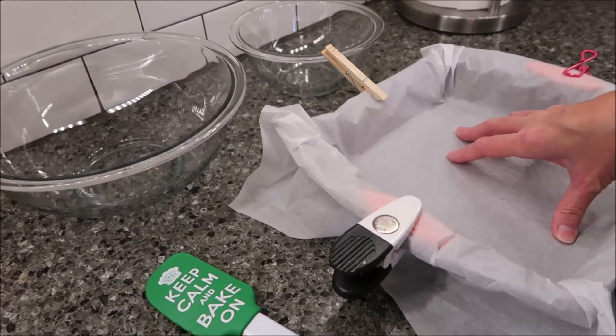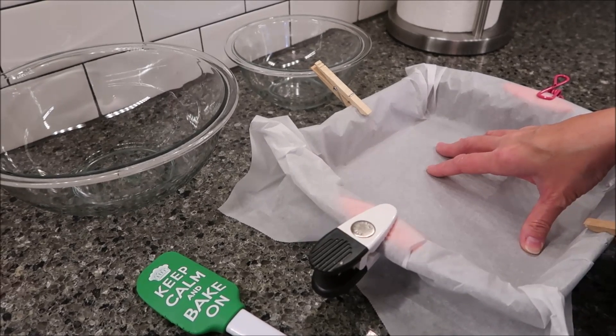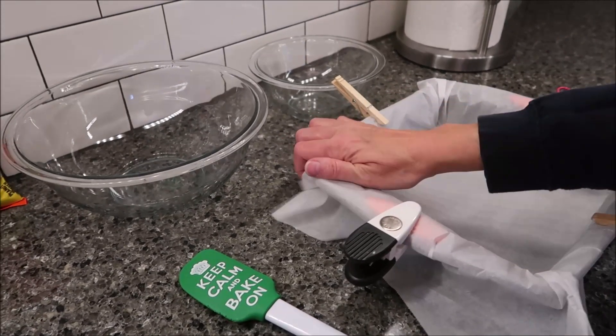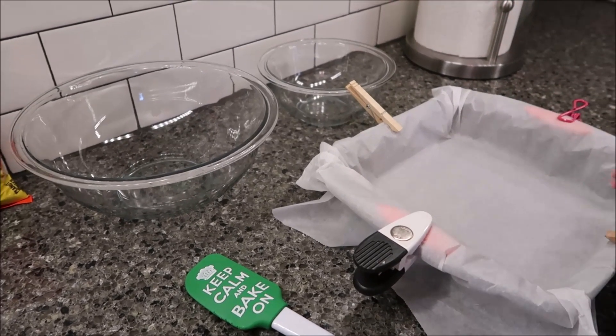You also need a nine by nine inch baking pan. The recipe tells you to cover it with aluminum foil and then spray it. I use parchment paper — if you want to use aluminum foil you can, but I use parchment paper for everything.